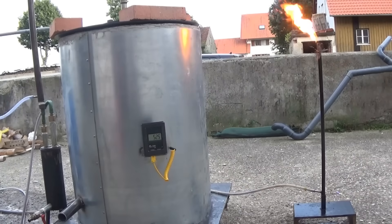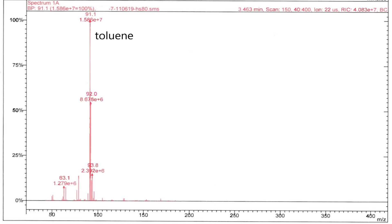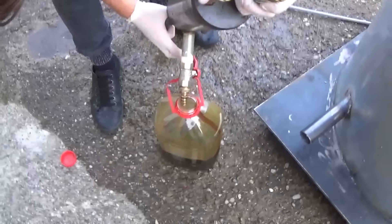I got around three liters of pyrolysis oil in this run. If you want to see how to turn this into diesel and petrol, watch my video on it. In the analysis data from fraction 7 produced in my purification video, you can see that most of the fraction is toluene, followed by all sorts of hydrocarbons from C8 to C10 — cyclic, branched, saturated, and unsaturated.